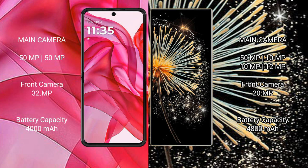Motorola RAZR 50 Ultra has a 4000mAh battery with 45 watt fast charging support. Xiaomi Mix Fold 3 has a 4800mAh battery with 67 watt fast charging support.